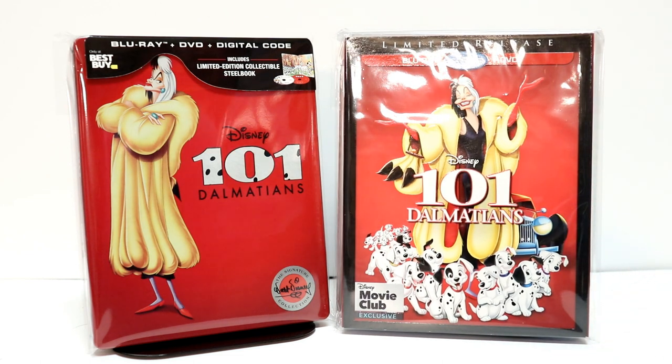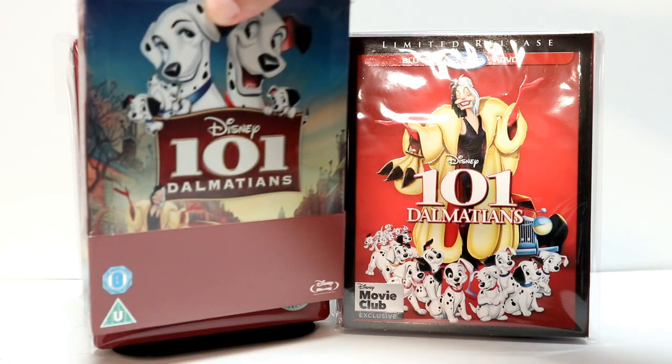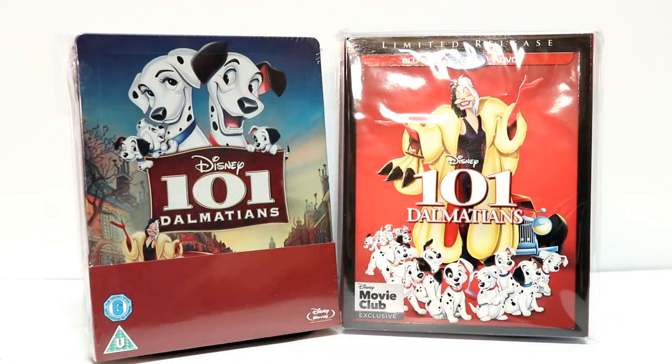I did pick up the Zabby exclusive Steelbook a few years ago — I haven't opened it up, but just wanted to take time to show you that. Overall I really like the way that these all look. Please leave me a comment below — let me know what you think about these new Blu-ray releases, whether you're going to pick up the Target exclusive Digibook, the Steelbook from Best Buy, or just the regular Blu-ray. 101 Dalmatians is a very nice classic movie — it's been a while since I've seen it and I am looking forward to checking it out again.